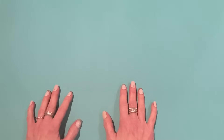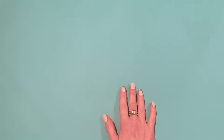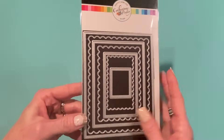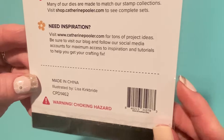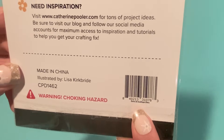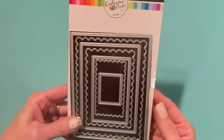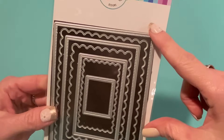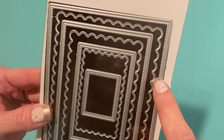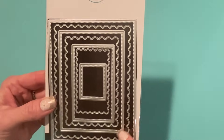I got an order in from scrapbook.com. I saw that Simple Stories had a new collection I wanted to get, and there were a few other things I wanted as well. One of them was this die set. This is by Catherine Pooler, and it's new. It's called Dots and Scallops Dies. It comes with seven dies, and the outer rectangles have little dots that punch out of your papers. I did make samples — there's a scalloped layer as well.